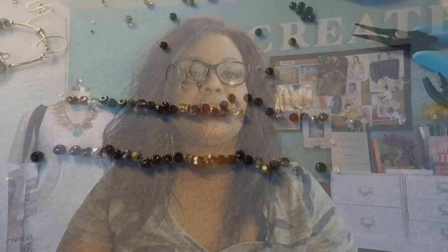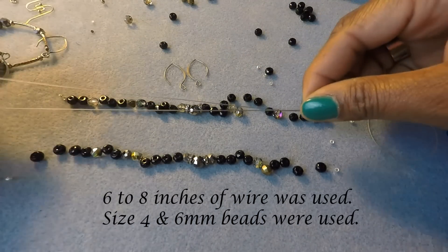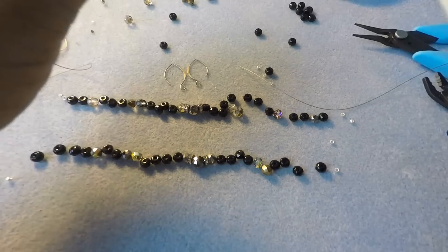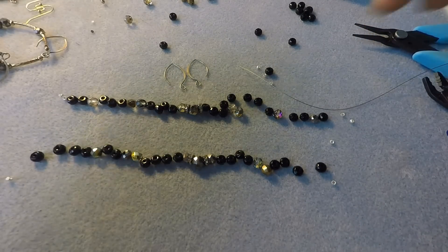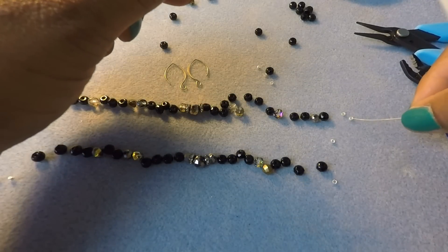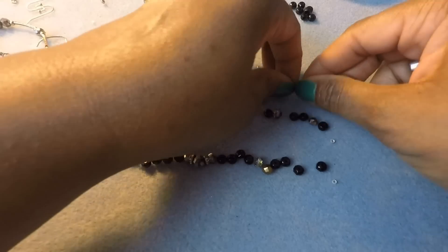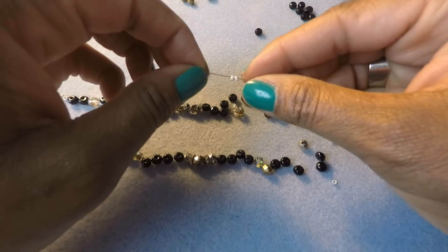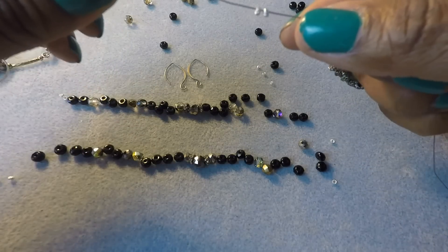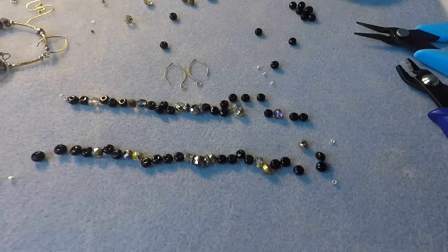Now we're going to go over the supplies and cut our wire — our flex wire, our Soft Flex wire. We're just going to cut a small piece, clip it with our nipper tool, and put it aside. Then we're going to take the wire and start to string our crimp beads onto it. I use two crimp beads — some people use one, some use a tube. I happen to have these handy, so I'm going to use these. You can use whatever you like, but this is what I'm using for this project. So I put that on the wire and now I'm going to stick it through the ear wire.